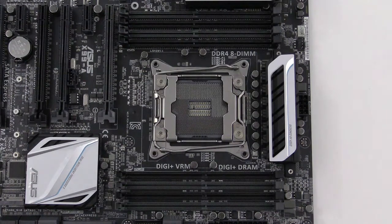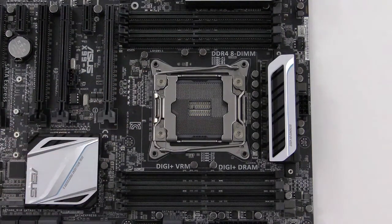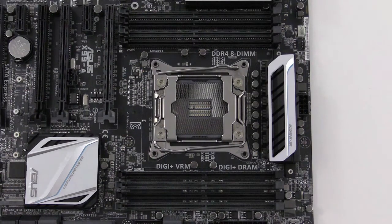Then we ready the motherboard. Some techs prefer to install the RAM into the motherboard and then install the motherboard into the case, and that's what we're going to do here just because it's easier to see. This is a basic example of breadboarding. If you wanted to breadboard the computer, you could install everything here, including the power, before you put it in the case, which can help you troubleshoot problems during the installation. Otherwise you could put the motherboard in the case and then install the RAM — it's up to you. A lot of the time you'll do the RAM before the CPU; it all depends on the scenario.